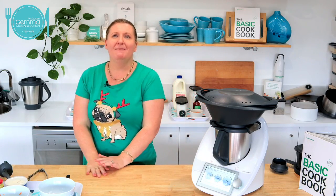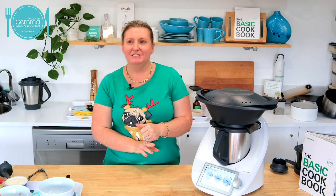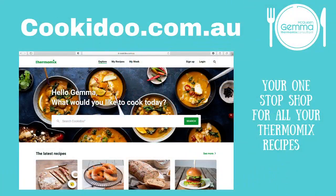Carissa said Thai peanut chicken with coconut rice — I haven't tried that, Carissa. Is it a Cookidoo recipe? I'll have to give it a go. Just while that's cooking, I might just explain Cookidoo a little bit. We've mentioned Cookidoo a couple of times and those that are new to Thermomix might be thinking, what is she talking about? Can you write that recipe down please — I'll have to add it to my to-try list.